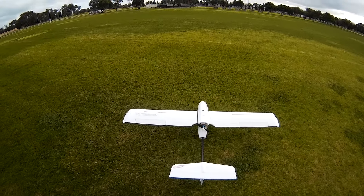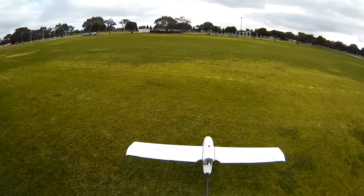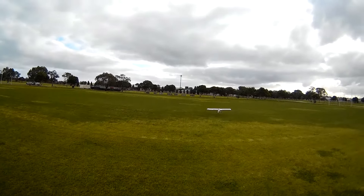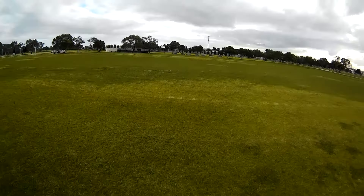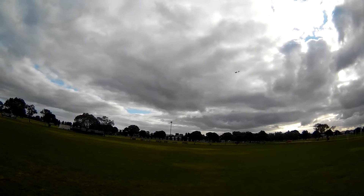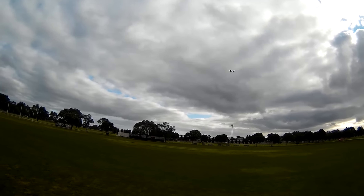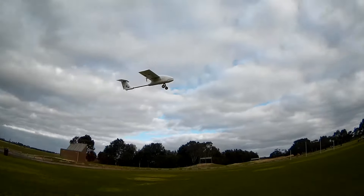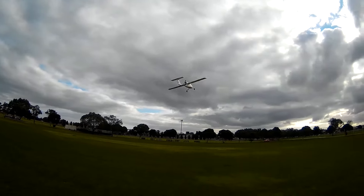Going to try a little bit of flaps for takeoff. Oh yeah, that's nicer. Flaps off. 5.8 amps at the moment, just cruising around. Yeah, it'll cruise along nicely I think in calm weather.